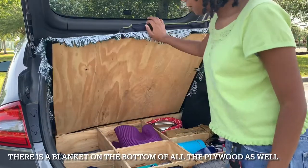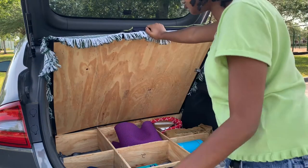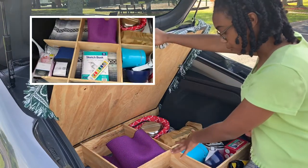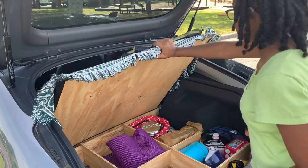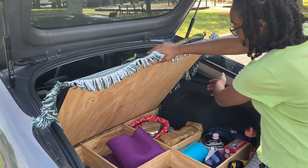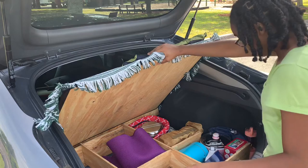You just lift this up — it's just plywood and there's a little organization storage space. We have a yoga mat, some things I want to do when I feel creative and maybe bored, like draw or paint or something. Then we have all of my cooking supplies. I have a table, a little chair, a basket, and then some cookware stuff.